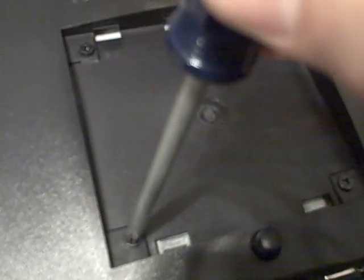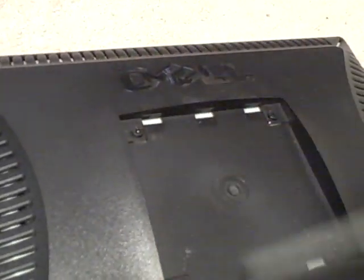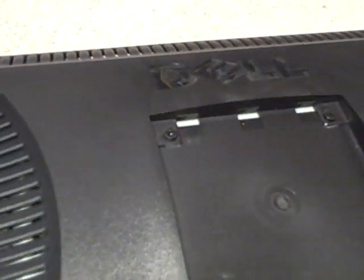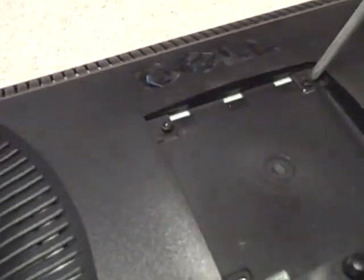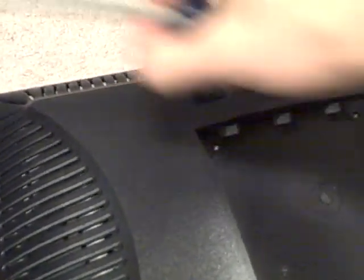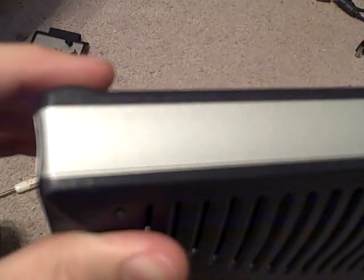Now we've got four screws, and we've got a magnet there to help. We've got the four screws out. The rest of it is held on by just being clipped, so what we'll do is take a screwdriver and just wedge it — actually, let's get a smaller one.